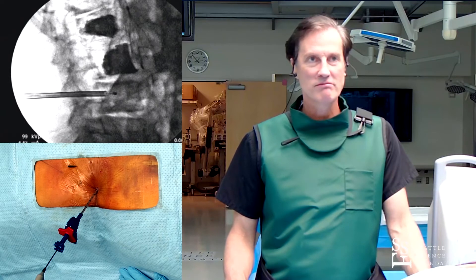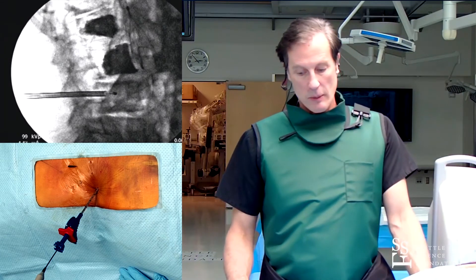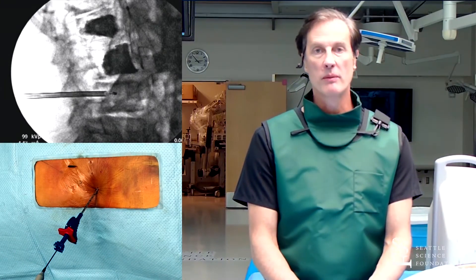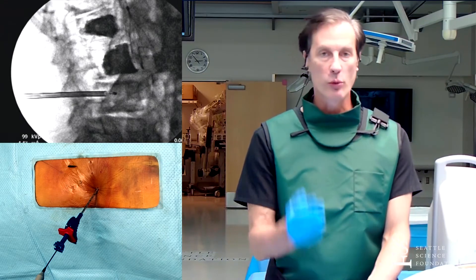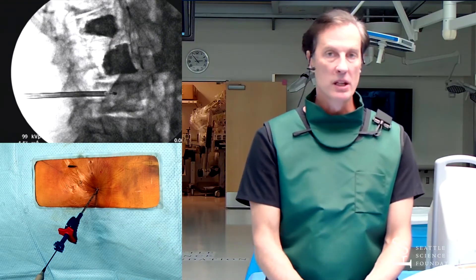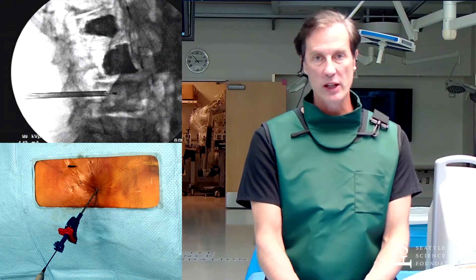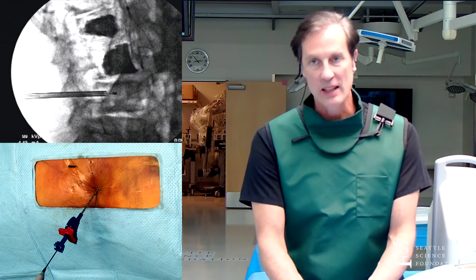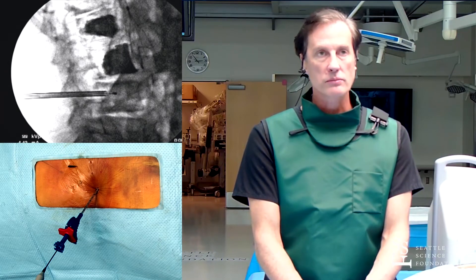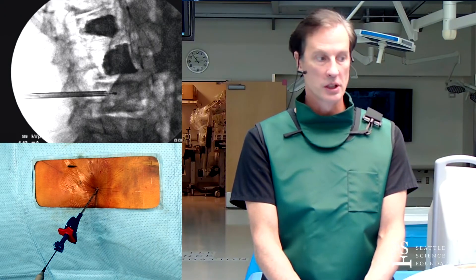Do they have to have failed epidural injections, medial branch blocks, or conservative therapy before you would consider this? For stable discogenic back pain, Manchikanti wrote a paper showing a 4.2 point reduction in numerical rating score for epidural injections for back pain. I don't do epidural injections for back pain primarily. Yes, you have to fail non-surgical management, but that can just include acupuncture, exercise, tai chi, yoga, and PT - it doesn't have to include injections. Thank you very much.